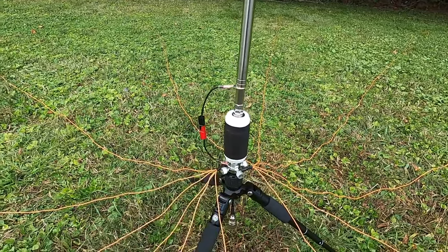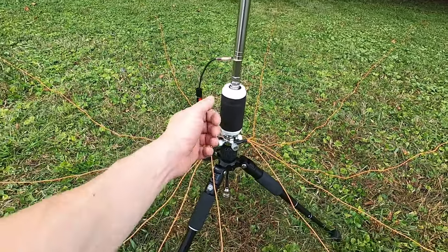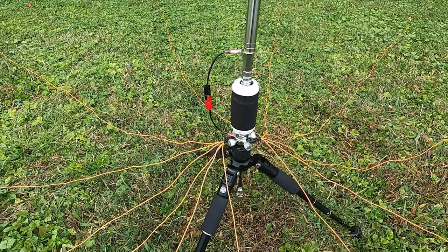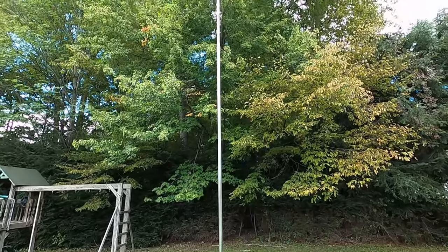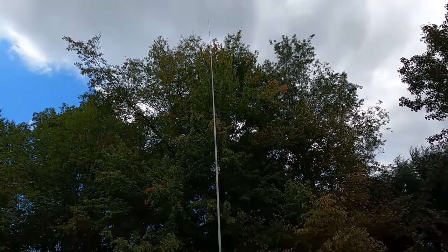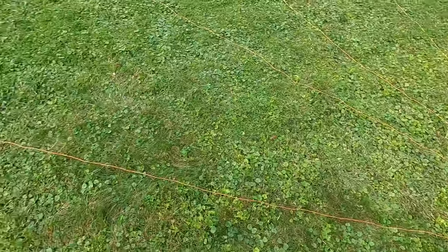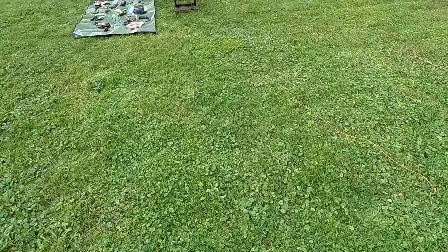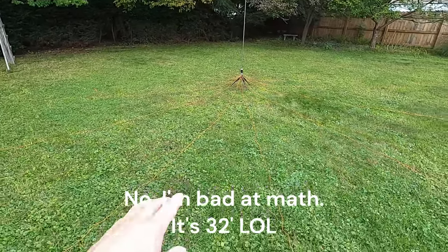Here's the thing about this antenna — when it's packed down it's very small. This whip is only like 20-something inches long and you can see how short this coil is. But here's the problem with an antenna like this: it is 17 feet tall and the radial field is massive — it's like 37 feet, 36 and change feet.